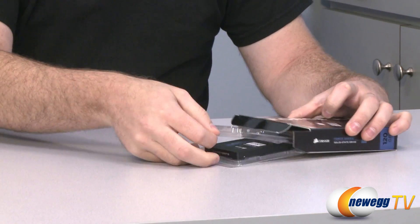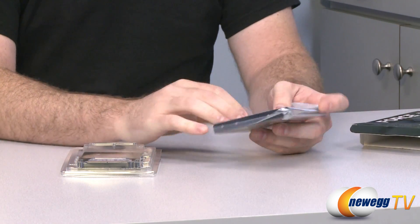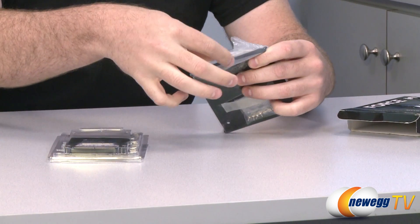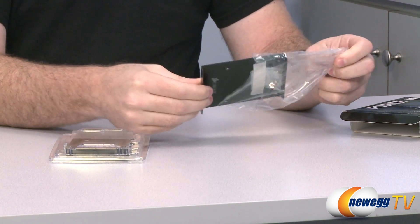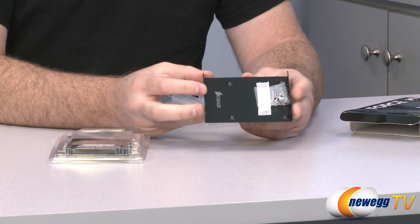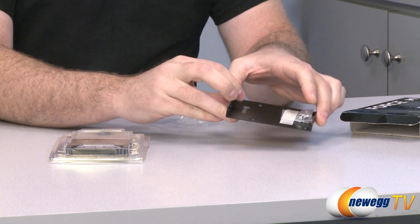Of course you're going to get the SSD itself in a little clamshell. Corsair is also giving you a drive mounting bracket, which is very handy if you don't have a 2.5 inch drive mount in your case. There's the bracket itself — 3.5 to 2.5 inch — and 8 screws for mounting the drive to the bracket and the bracket to your case.